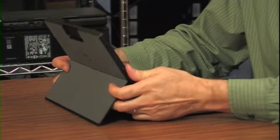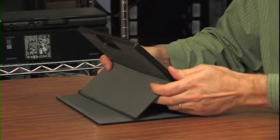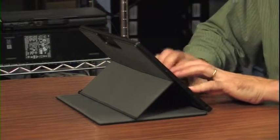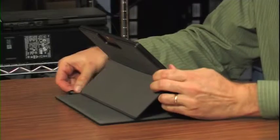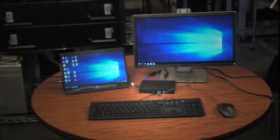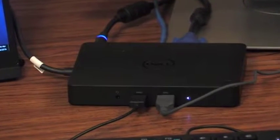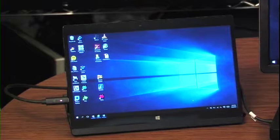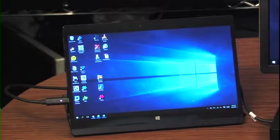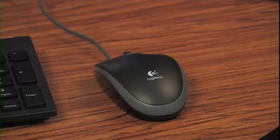You can put it in tent mode by folding the keyboard all the way around with the kickstand open. Without the keyboard for entry, you'll want to use the virtual keyboard or use the stylus. Here we have it set up in desktop mode. With the dock in the center, you can see we have power coming in, the Latitude 7275 is set up as a tent, and we have an extended monitor, mouse, and keyboard.